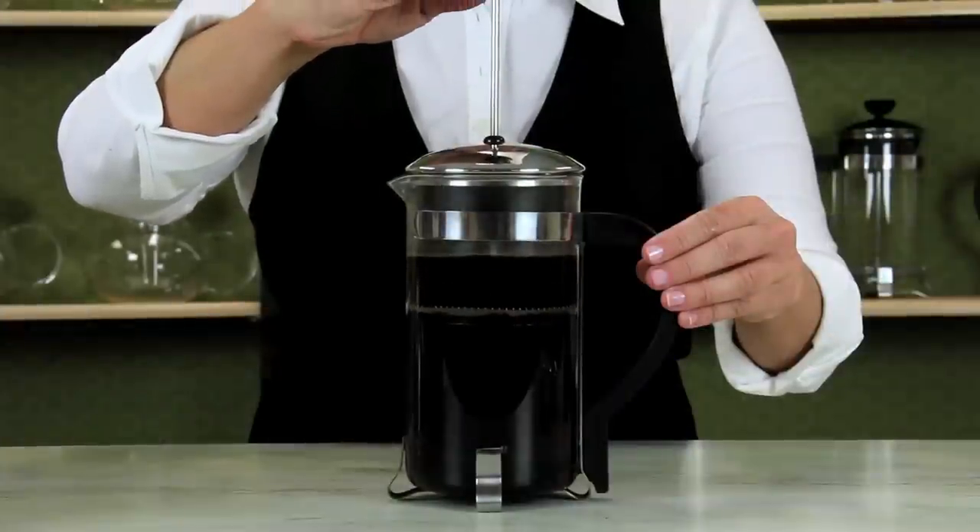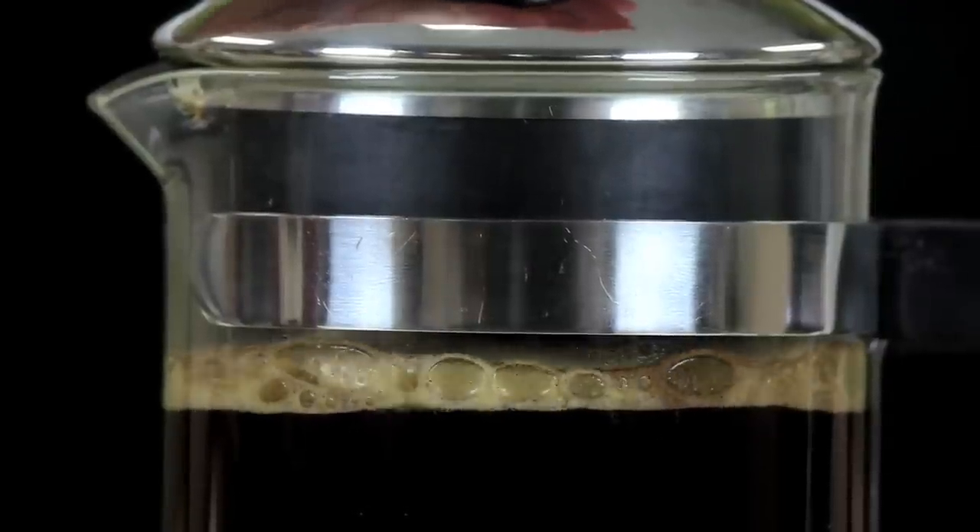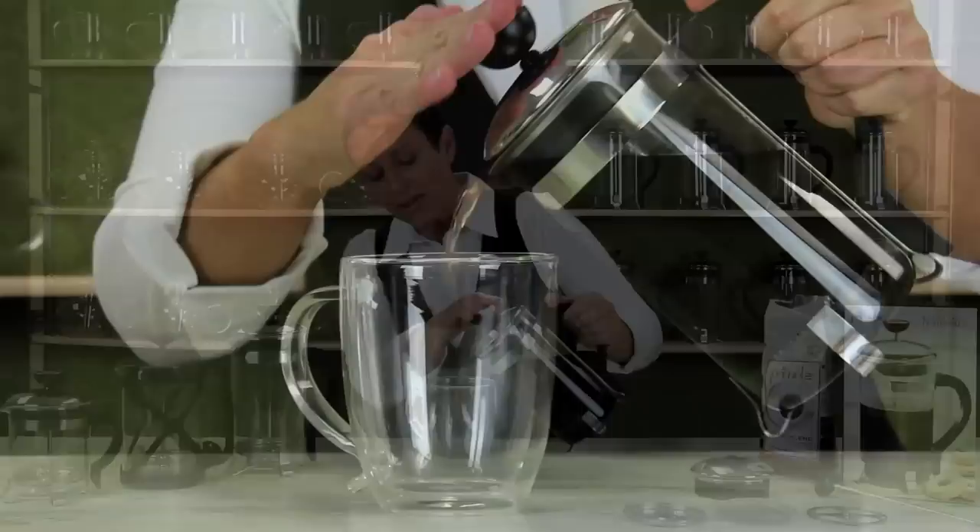Press the plunger down slowly. See the crema on top. When pouring, hold the lid in place.